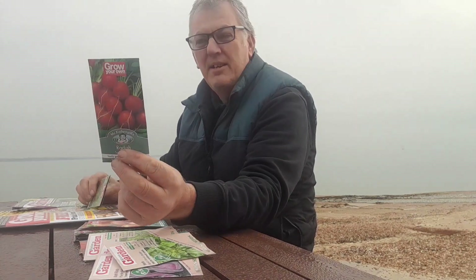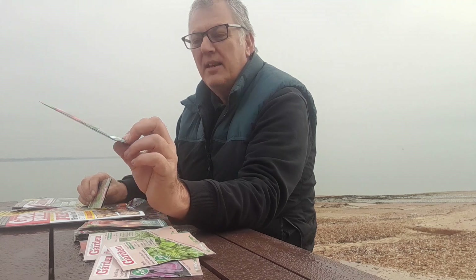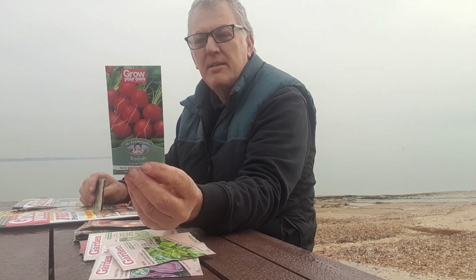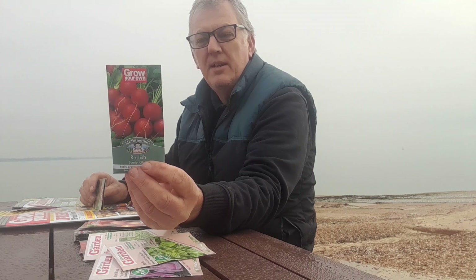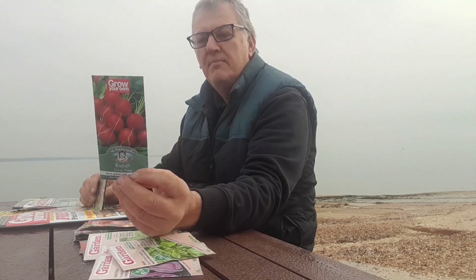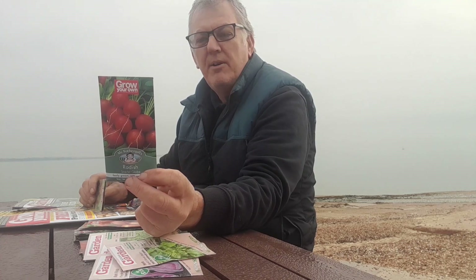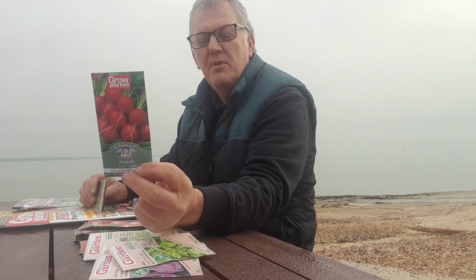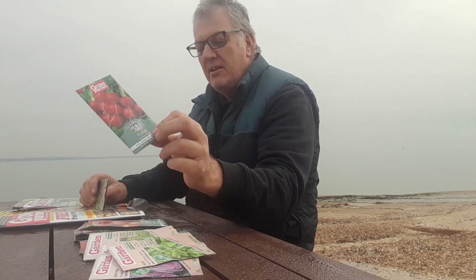The next one we've got is Radish Scarlet Globe — quite a nice round radish, easy and fast growing, crisp round radishes that you can sow between other veg to crop before they mature. Sow outdoors February right through to September, harvest from April right through to October.